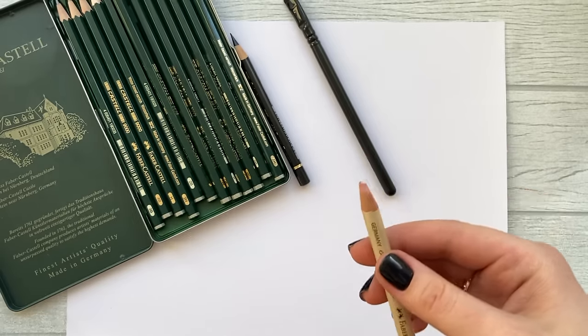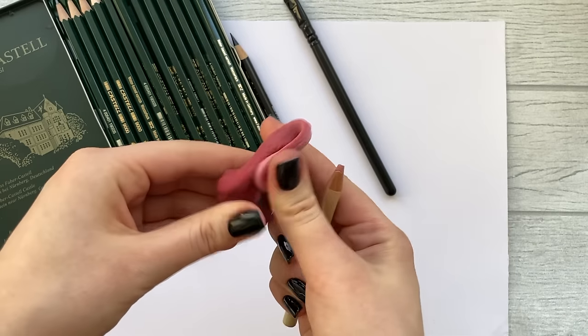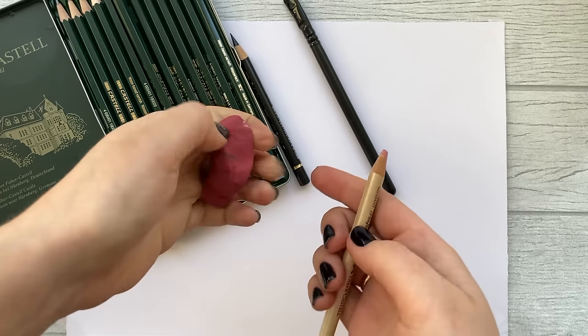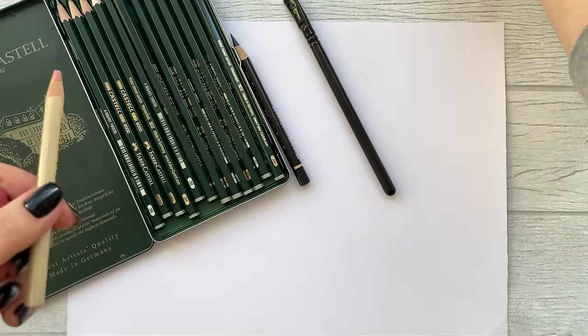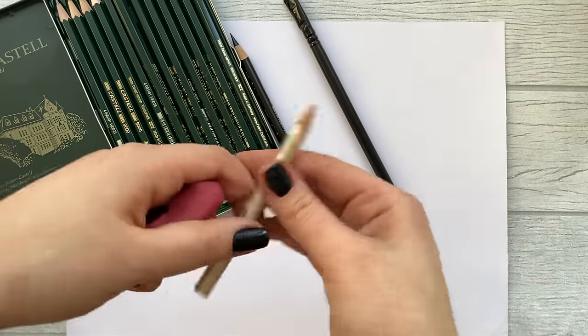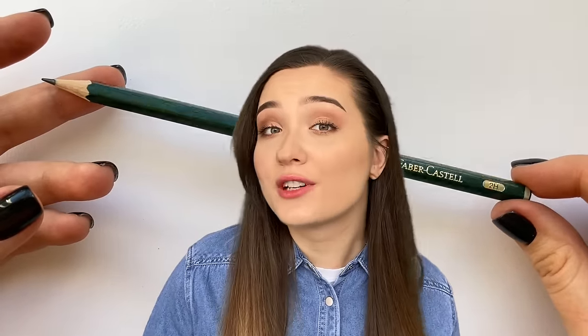I'm also going to use an eraser. A kneadable one is very convenient because you can shape it the way you want. I have one more — it's shaped as a pencil and called Perfection 7056 by Faber-Castell. This eraser is great because it allows you to erase really thin lines. I want to underline that it's totally fine if you use only one pencil and a normal eraser — you will still be able to draw a realistic eye.